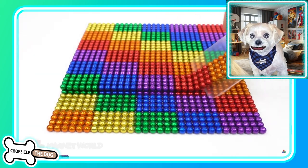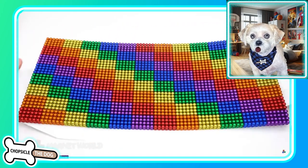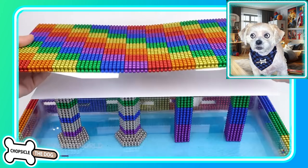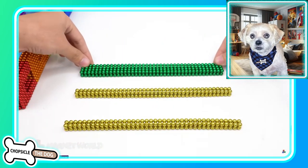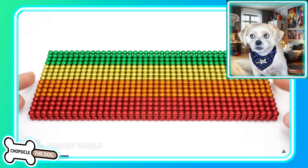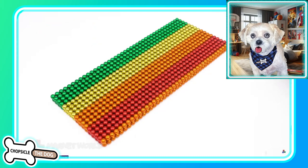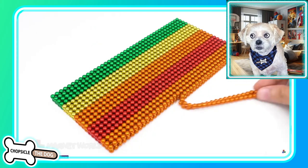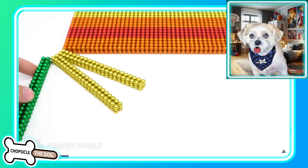We're going two layers deep. Whoa, that's really big. They placed it on top of the plastic. More rainbow colors — green, yellow, orange, and red. Oh and now we're going orange again. I wasn't expecting that. So in this layer they're not using the purples or the blues.